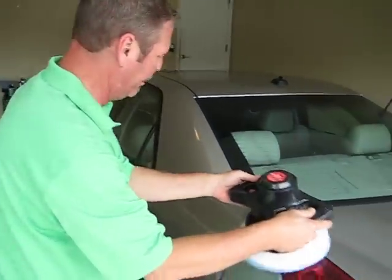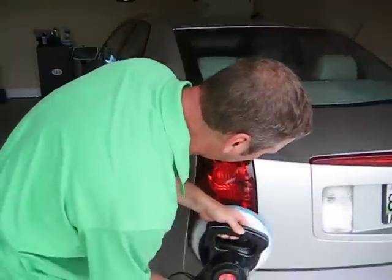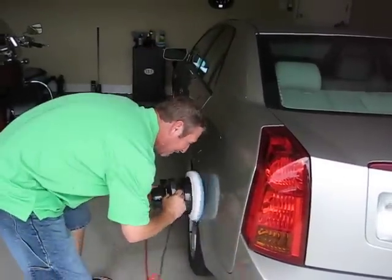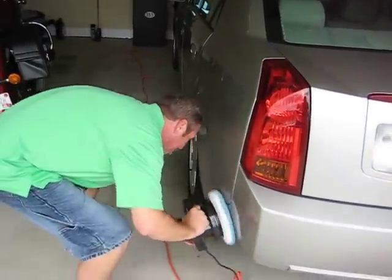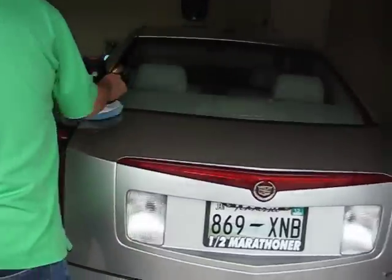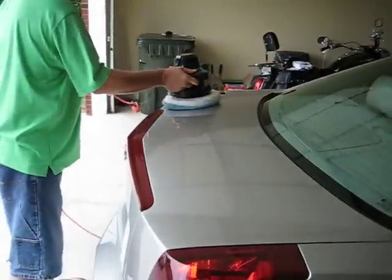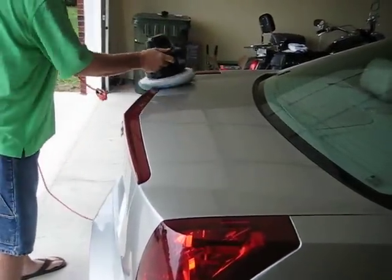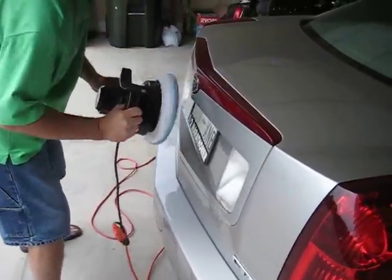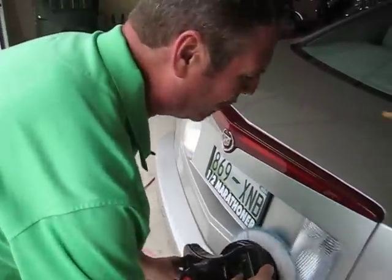Coming down to this side bumper here. Don't be afraid to get it on this plastic trim because it's good for it — gives it a nice shine. I'm going to stay away from the chrome because I'm going to do that with the chrome polish during the detailed portion of the wax.